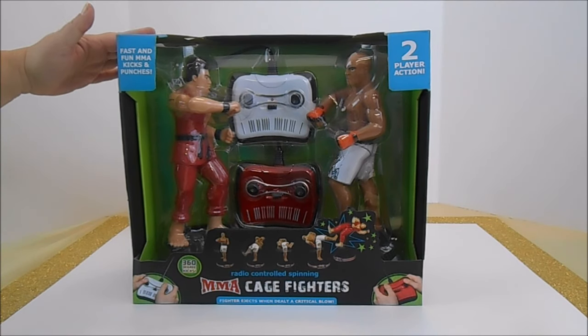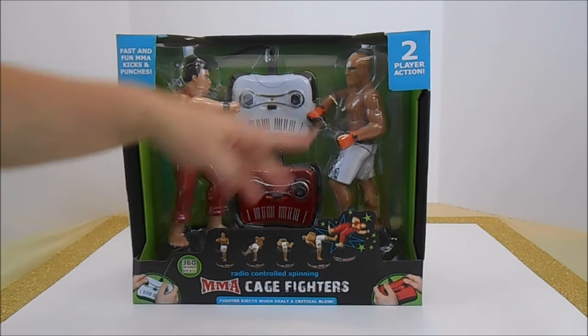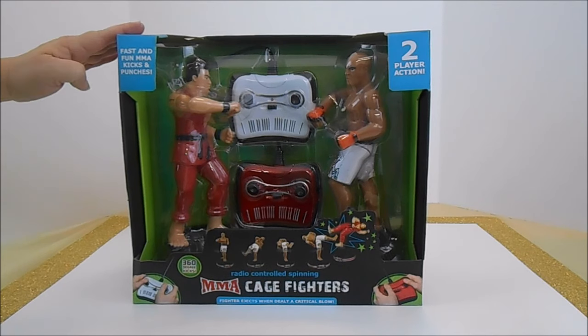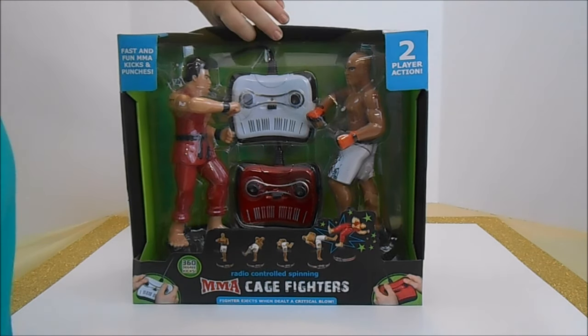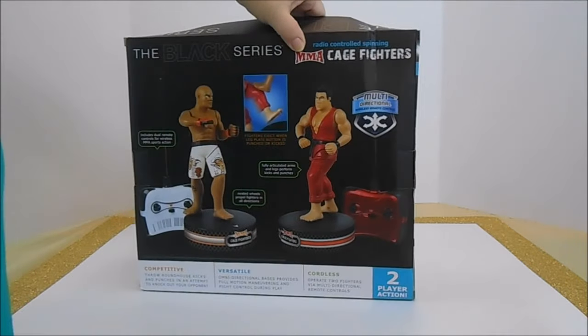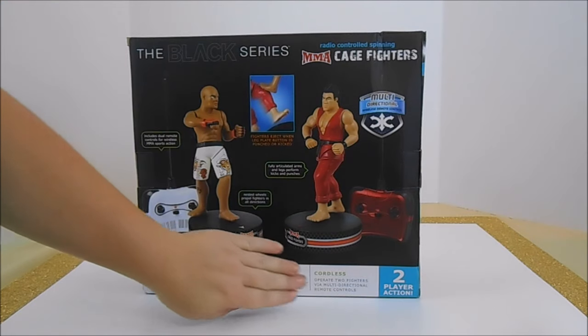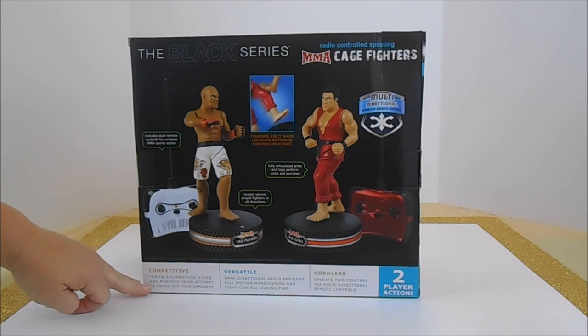Today we're featuring a toy from the Black Series: Radio Control Spinning MMA Cage Fighters for two players. They're ages 6 and up. It is battery operated and claims to have fast and fun kicks and punches. Our fighters go in 360 degrees and have multi-directional wireless and cordless remote controls. We throw roundhouse punches and kicks.